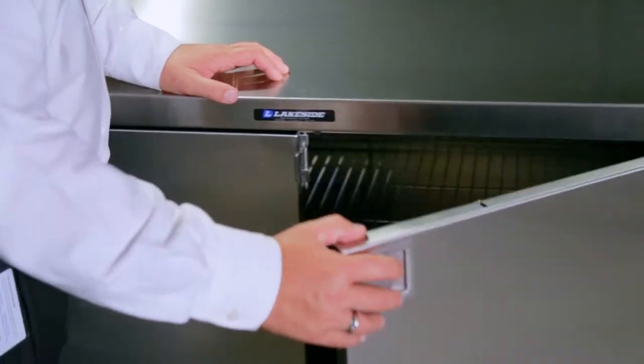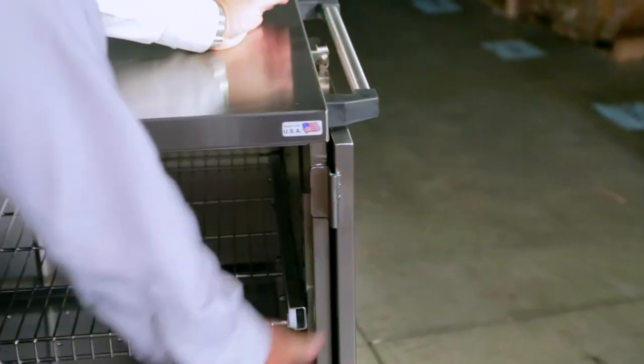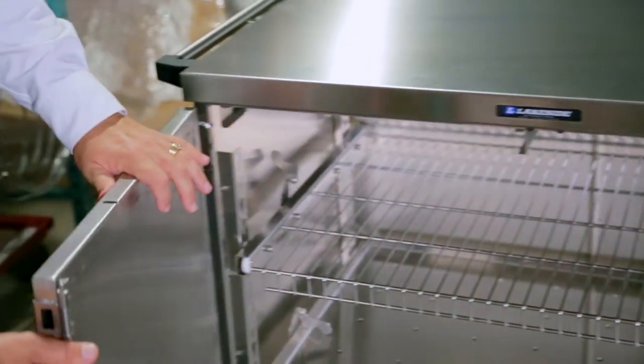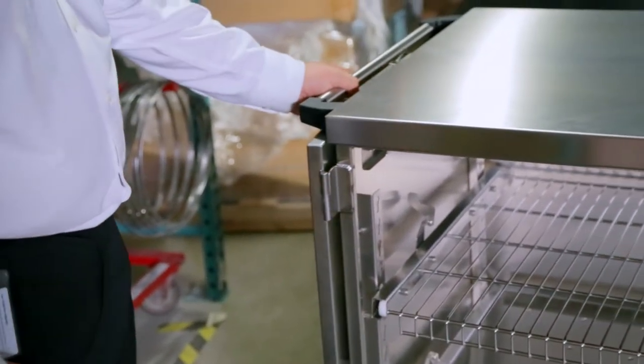When you take a look at the construction of our product, it is one of the most finely constructed case carts in the industry. We have dual wall construction on the doors and C channels to provide drainage of any fluids that may come from your cart washing system.